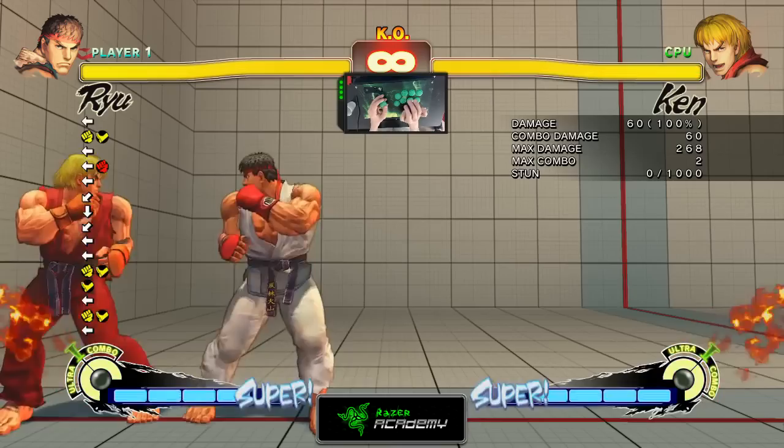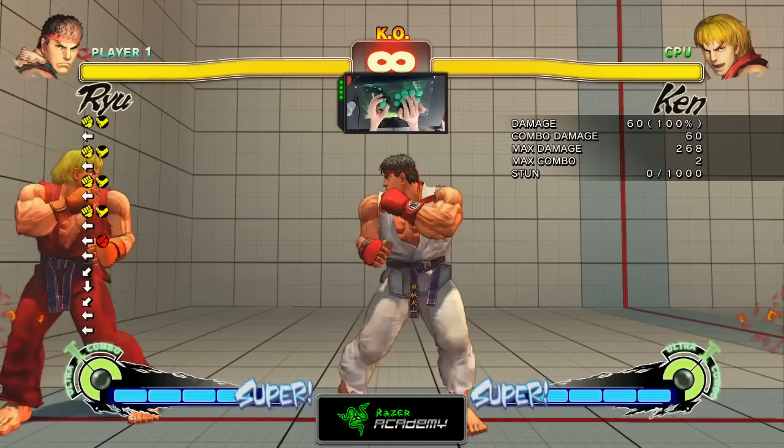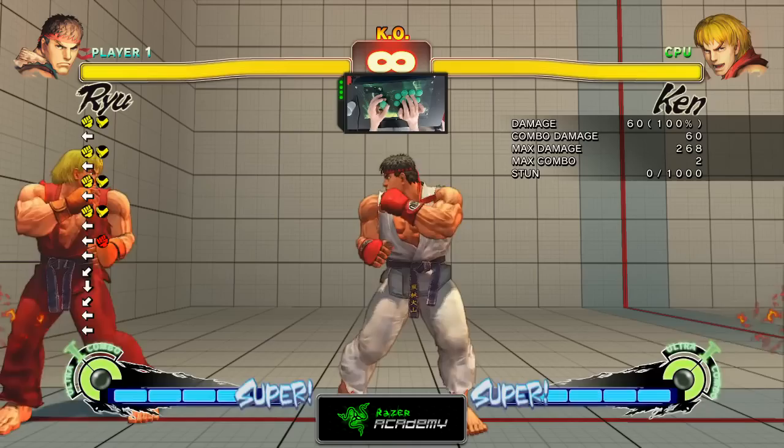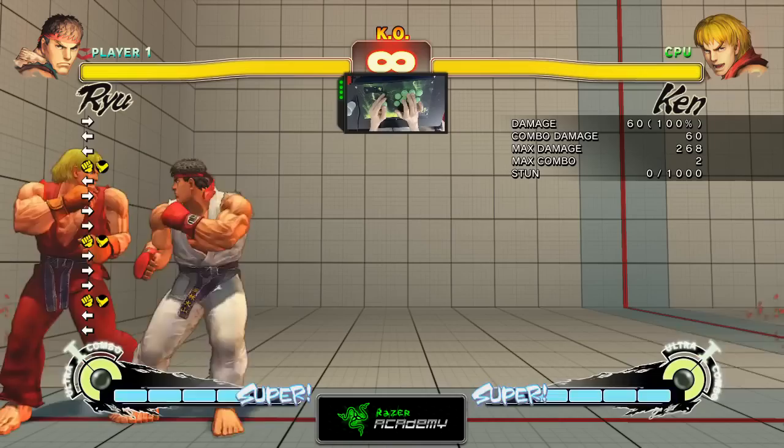When you do a Focus Attack, you don't want to just sit there and not do anything, because the recovery is pretty slow. So even on hit, the opponent can easily punish me. What I want to do when I execute a Focus Attack is cancel it with either a dash backward to reposition myself, or a dash forward to get in on my opponent and rush them down.